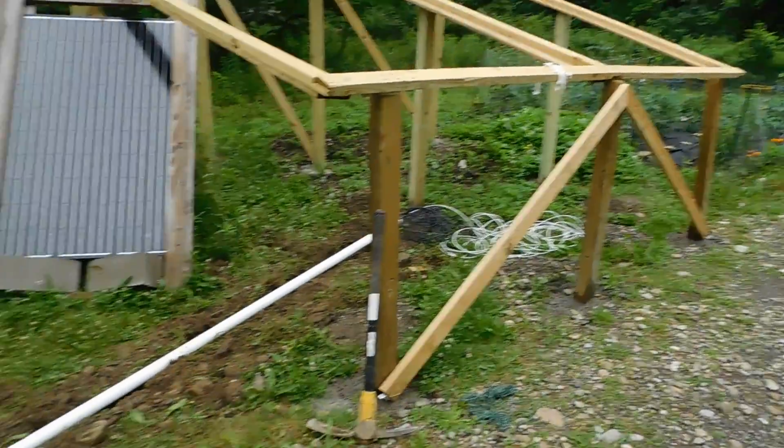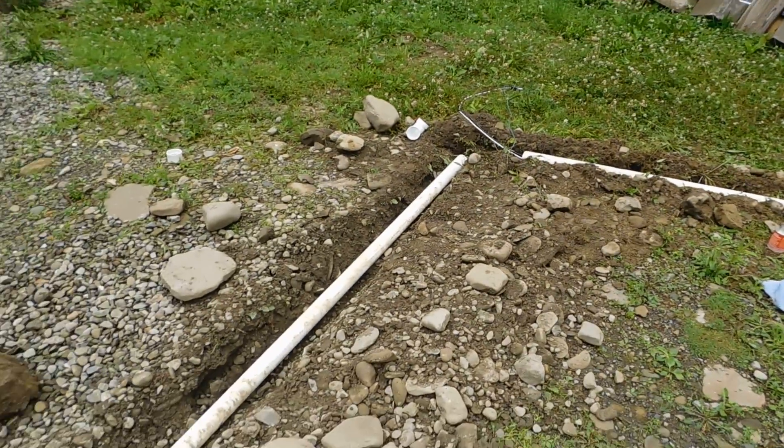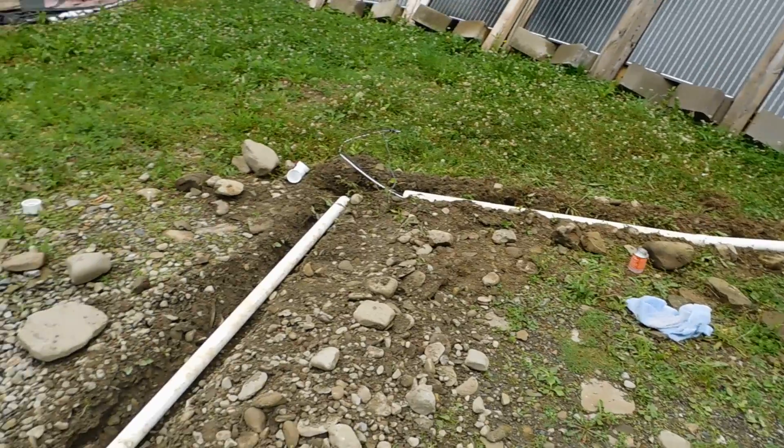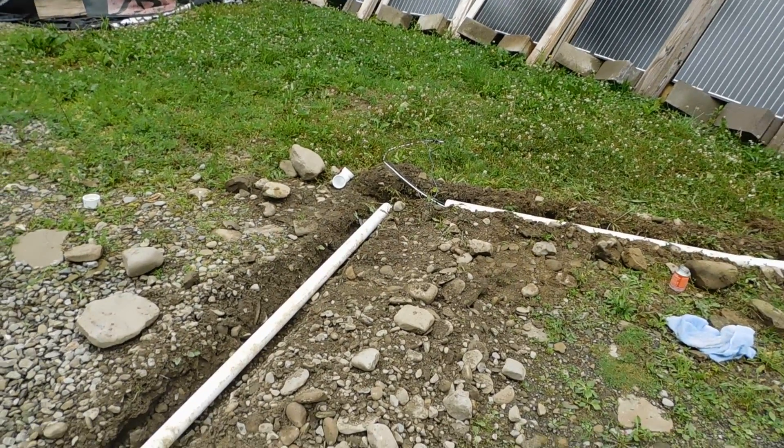They're calling for more rain today — we've already had some — and they're calling for rain tomorrow, so it's looking like Wednesday is going to be the day that we get the solar panels up and get them wired up. I'm just getting this part done today, and this is going to make me feel good that it's out of the way, because honestly this is a complete pain in the behind. But we'll get it done.